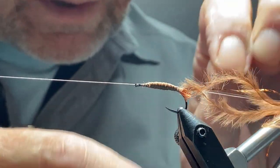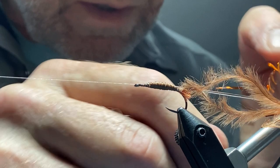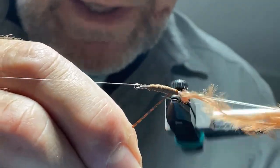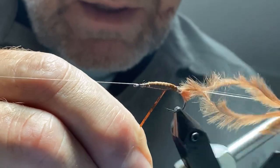Now take your hollow tinsel and wrap the full length of the body with the tinsel.